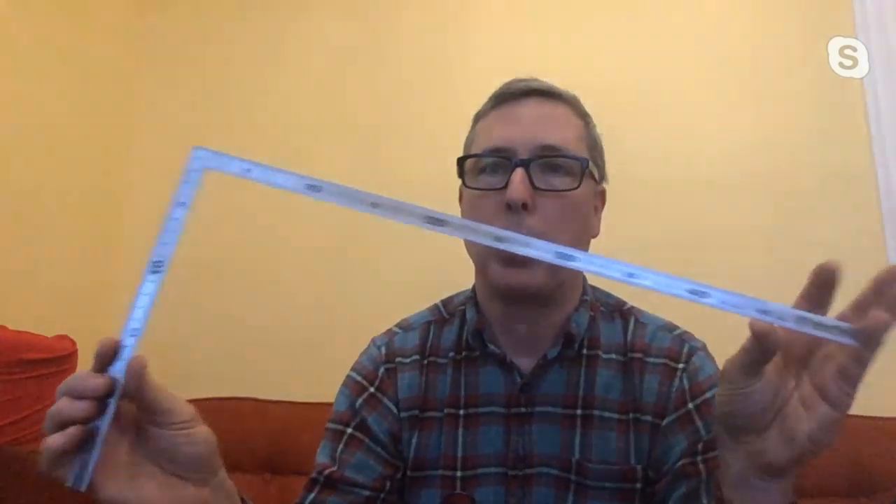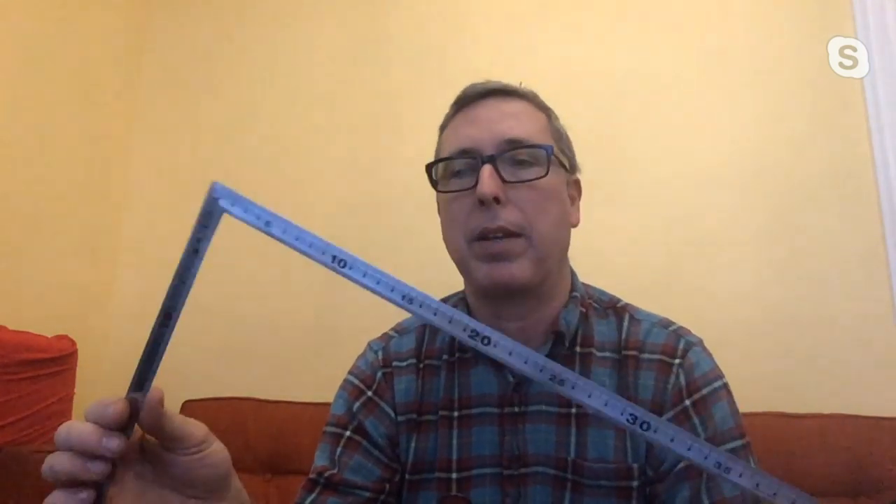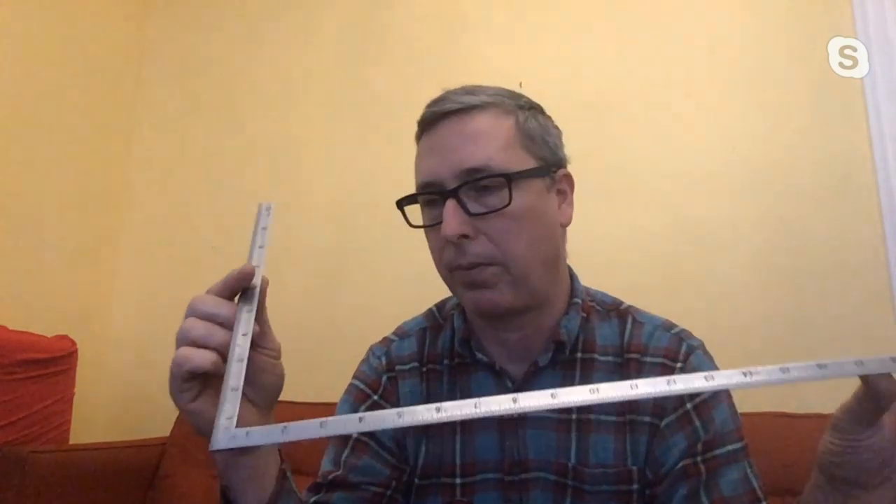I brought a measuring tool because I think that's the most important thing in any shop or to start any project. This one — I can't remember exactly how to pronounce it — Xinhua is the company. They make these framing squares, made in Japan. They have both inches and centimeters on them, and they do some very unusual things compared to American framing squares.